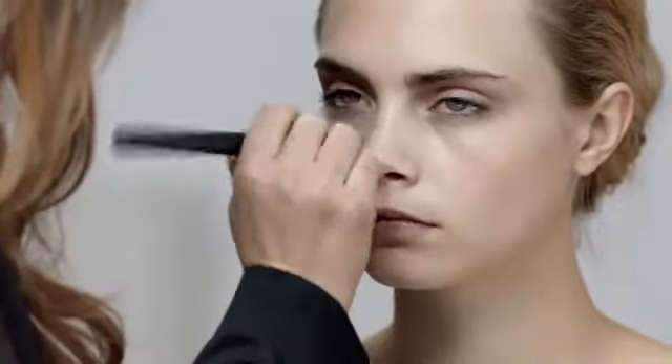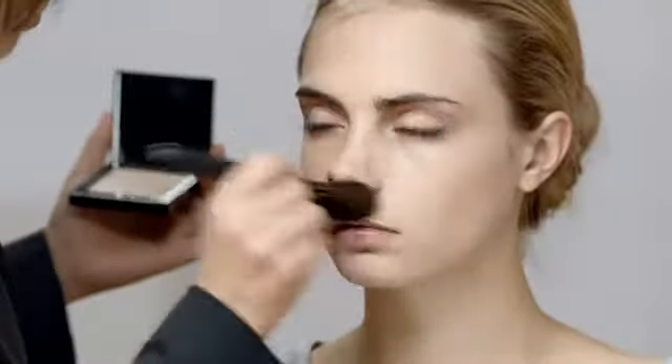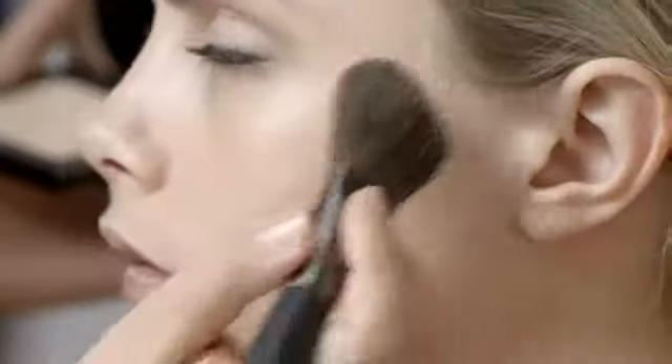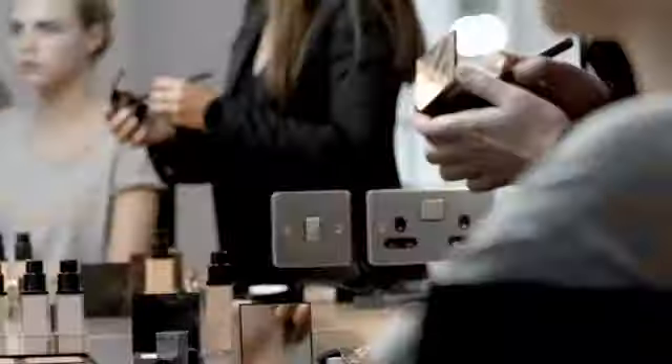If you have freckles, allow them to show through. Now you need to set this with the pressed sheer powder. Apply it around the nose area onto the T-zone and very lightly across the cheekbones. Next, apply the new Earthy Blush number 7 onto the cheekbone and up into the hairline for a sculpted finish.